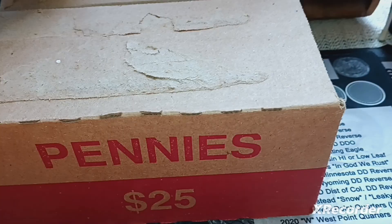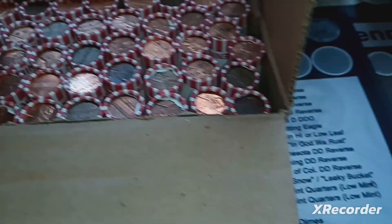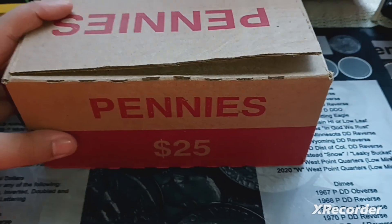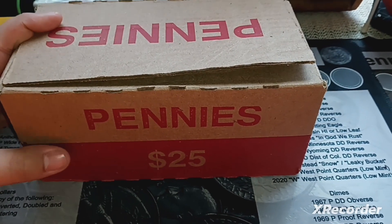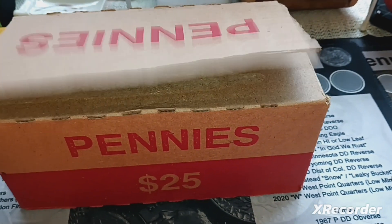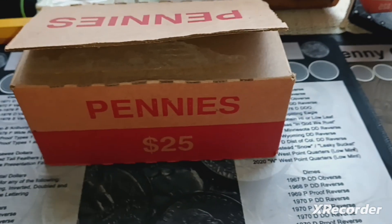I did crack it open and I did check, and it is completely circulated. I checked all four enders, I checked the other side as well, and I did not see any enders. We're off of the 3, 4, 5-box penny hunts now, back to one box. Hopefully I can get some more soon and do some more multi-box hunts — I think those are really fun. But for this video, we're just going to hunt one box and see what we can find.